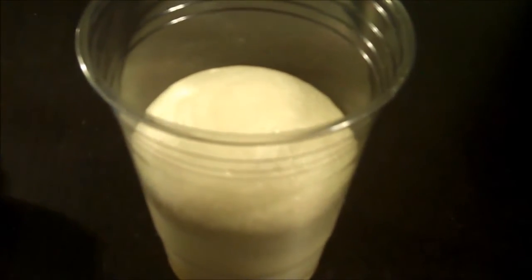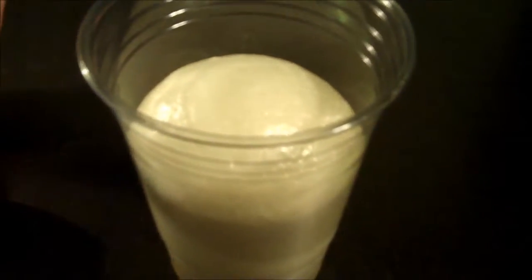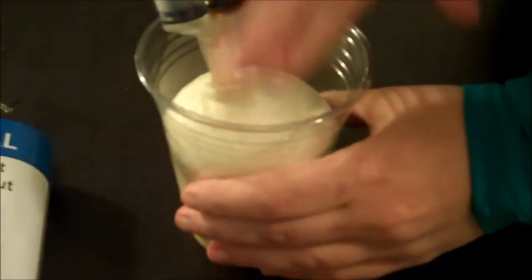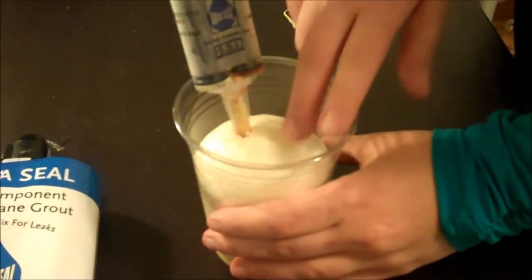One tube of AquaSeal — the 600-milliliter tube — will actually fill a five-gallon pail. You can see that it expands quite rapidly. It's actually firm to the touch right now.